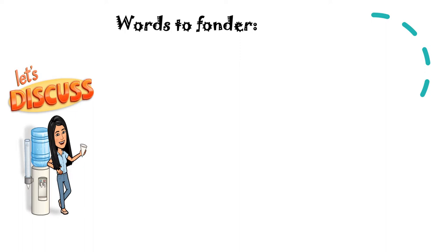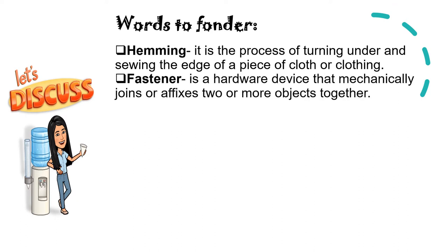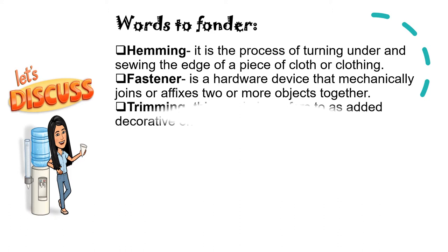To start with, let's proceed to the words to ponder — this will help us to easily understand our lesson for today. First, we have hemming: it is the process of turning under and sewing the edge of a piece of cloth or clothing. Next, we have fastener: it is a hardware device that mechanically joins or affixes two or more objects together.